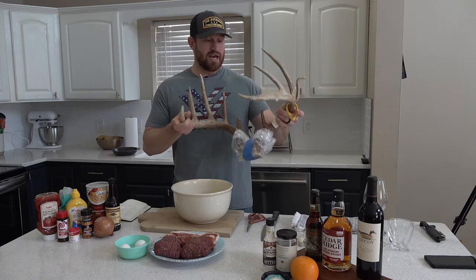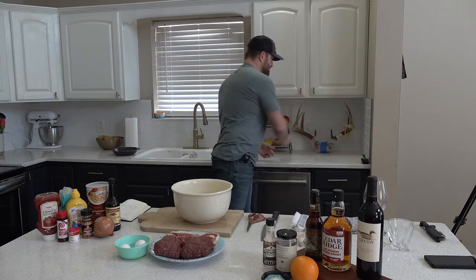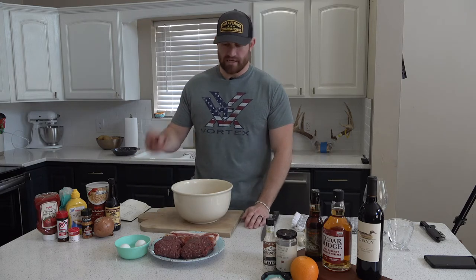Today we're gonna be eating this guy right here — this is my 2020 buck, shot him from the ground walking to where I was gonna set up. We're gonna be eating this guy today. I'm gonna start with a recipe that is really simple but my family destroys this meal. There are no leftovers whenever I cook this, so I have to save some for my kids. This is one of those recipes I love and my kids love.